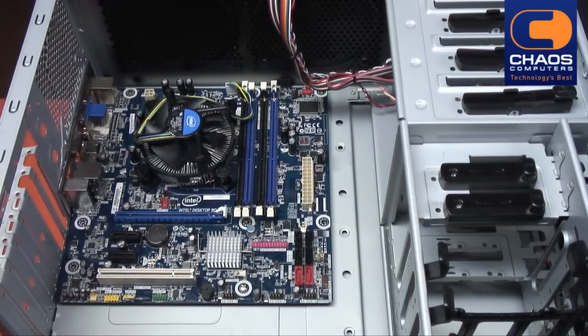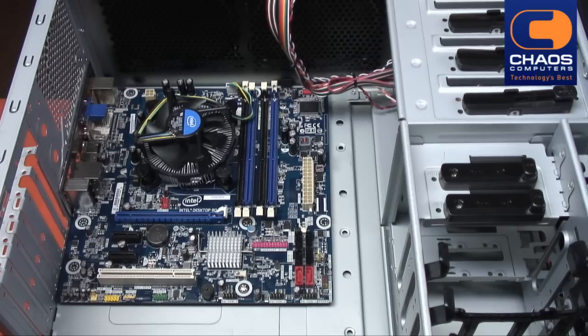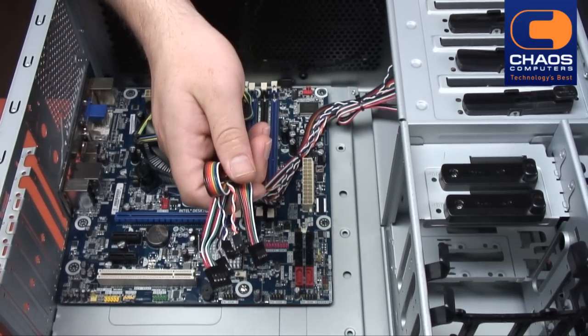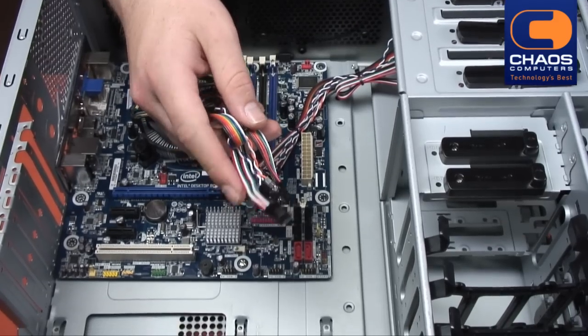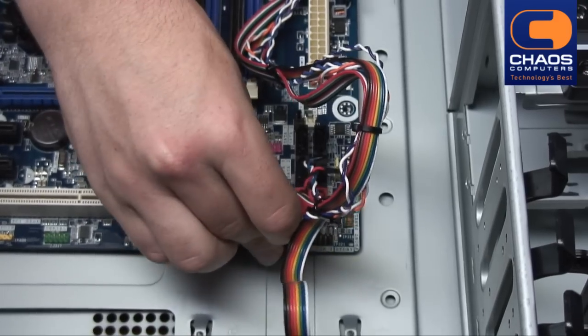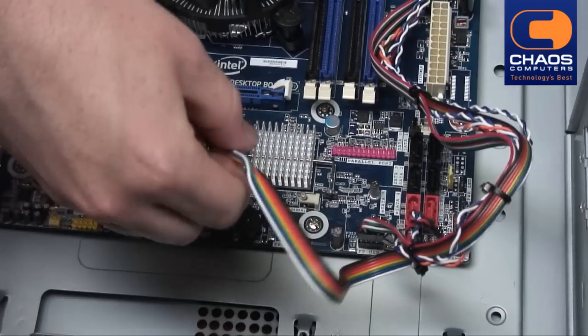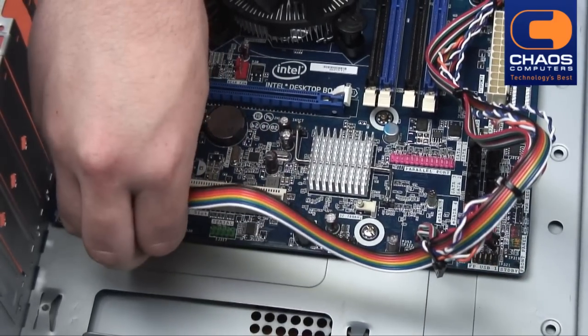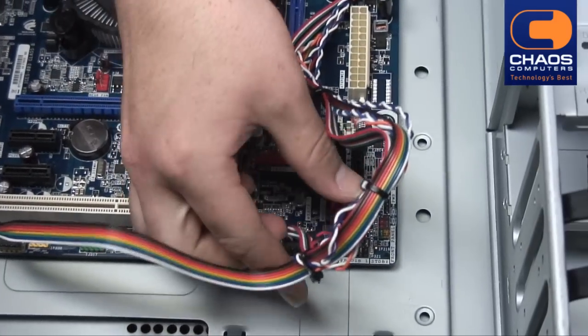Once the motherboard is securely in place, we need to connect all the front panel ports and lights. Find the black connectors coming from the front of the chassis. Using the manual for your motherboard, connect the front USB, audio and front LEDs.